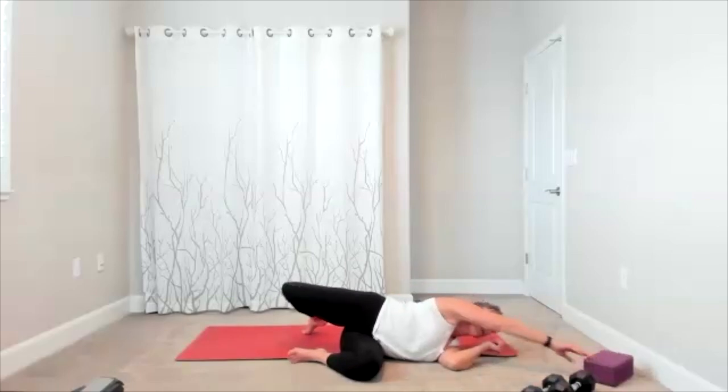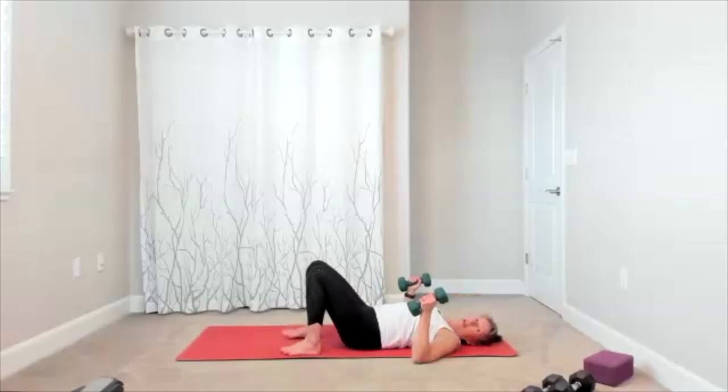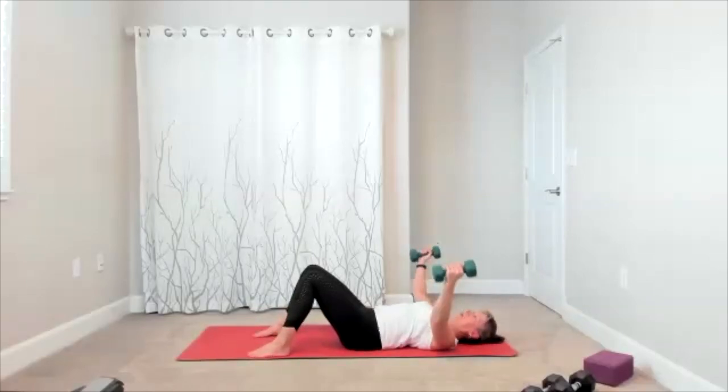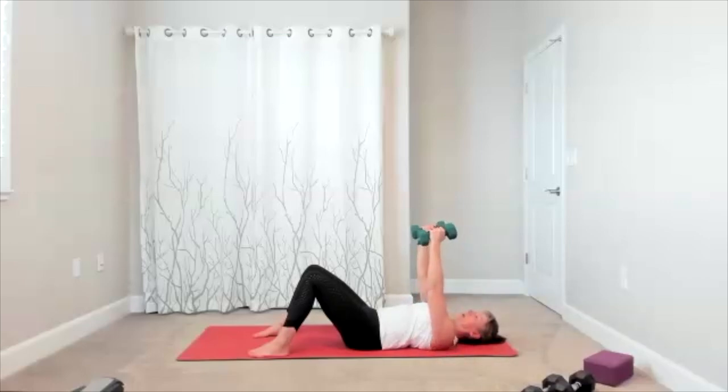I'm switching to my lighter set — we'll do some chest flies, and we're going to tuck in some biceps and triceps while we're here. Palms face in, here comes your flies — you open, you squeeze. What is your core doing? That is a stabilizer — use it to control the movement. We slow down, we squeeze up, control it down, and squeeze up. Open, squeeze.